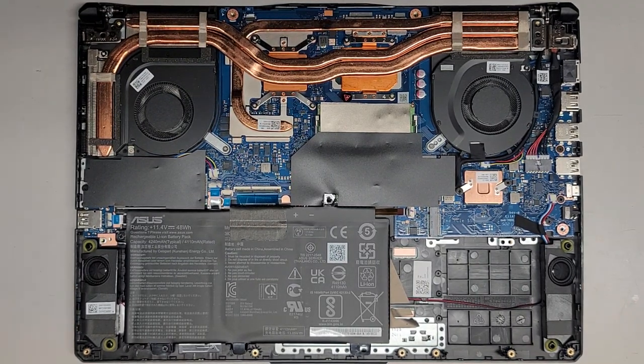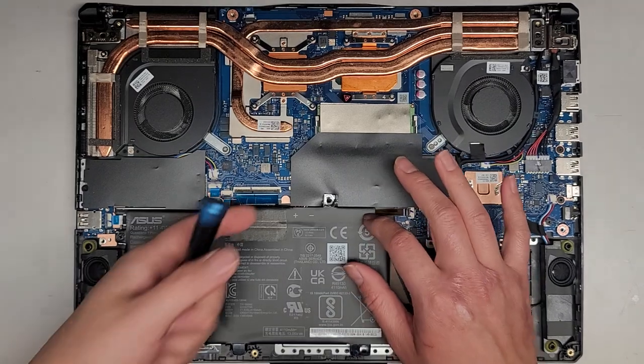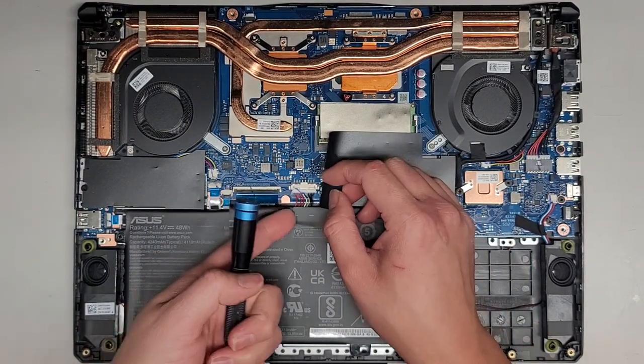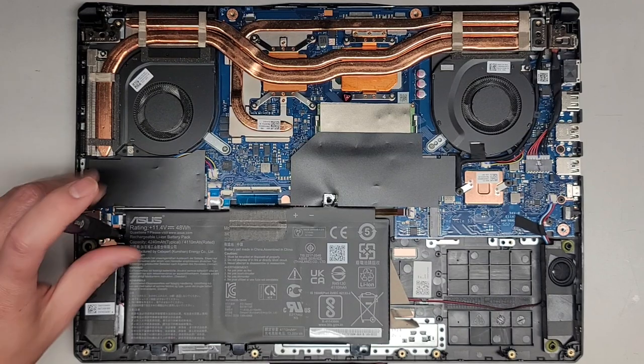The main thing we've got to do is disconnect the battery. The battery connector is right there — let's go ahead and disconnect that.